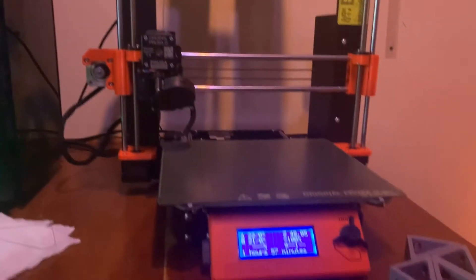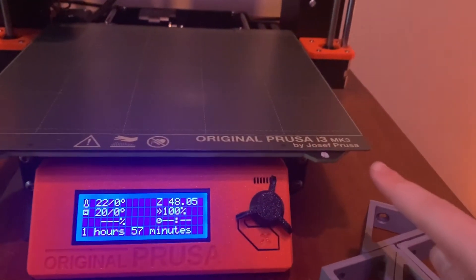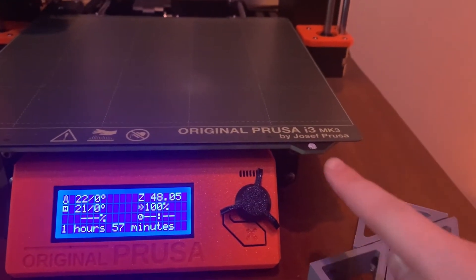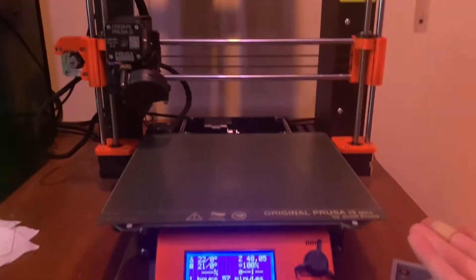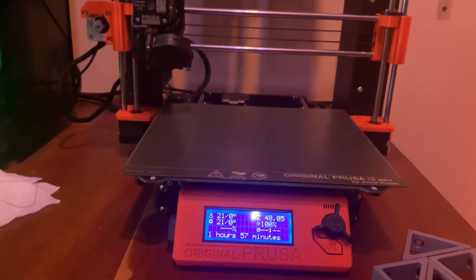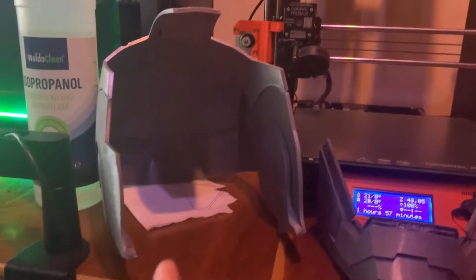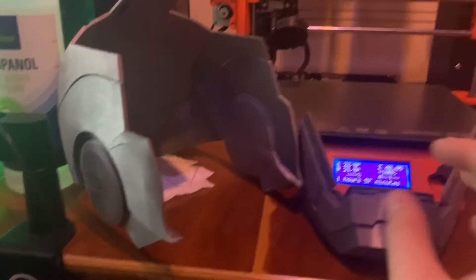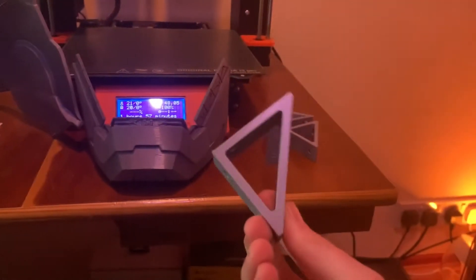Hi guys, welcome back to my channel. Today we are going to be reviewing the original Prusa i3 MK3 by Joseph Prusa — what capabilities it has, what it can print, and what it can do. This is just one thing we have 3D printed, but you can do a lot more stuff with the 3D printer.